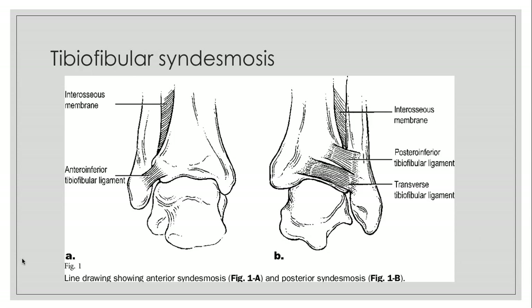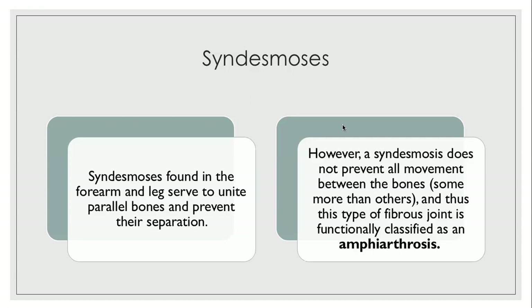Here is the tibiofibular syndesmosis. Between the tibia and the fibula we have an interosseous membrane as well as two ligaments, and together these stabilize your tibia and fibula as parallel bones and allow them to carry the weight you put on them. Syndesmoses in the forearm and leg unite parallel bones and prevent their separation; however, they do not prevent all movement. The one in your leg prevents much more movement than the one in your arm, because you want more movement in the arms than in the weight-bearing leg. This type of fibrous joint is functionally classified as an amphiarthrosis, meaning it does allow for some movement.